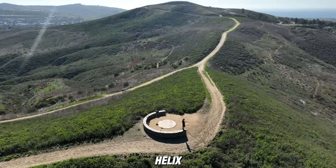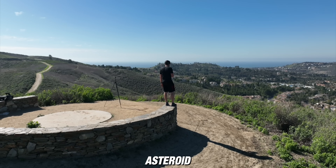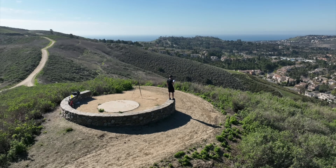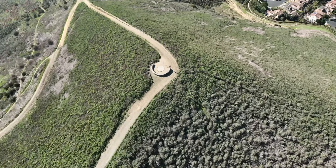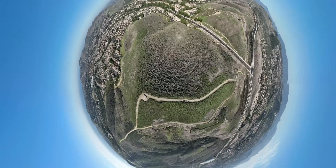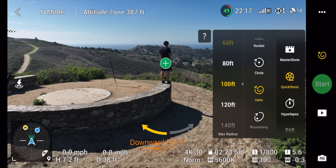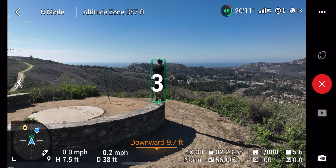The quick shots available are: the Dronie, the Rocket, the Circle, the Helix, the Boomerang, and the Asteroid. The Asteroid is only available in 1080p because of the way it combines photos and videos together. These are super simple to use — you just choose the motion you want, tap on the screen to select your subject or draw a box, and then click go. It's as simple as that.